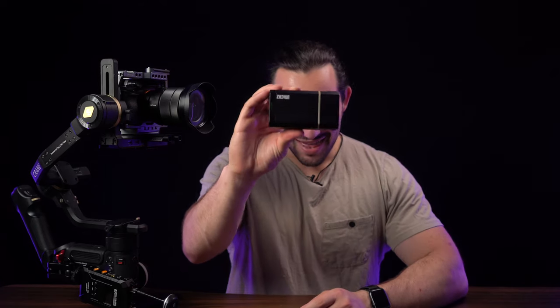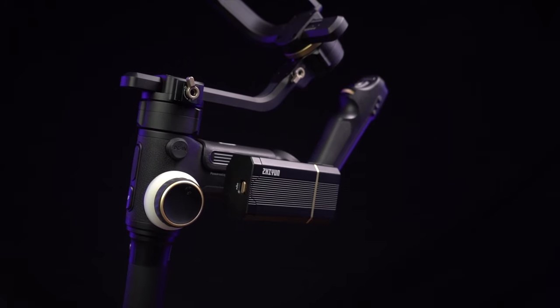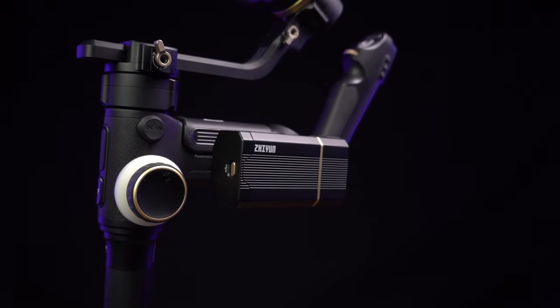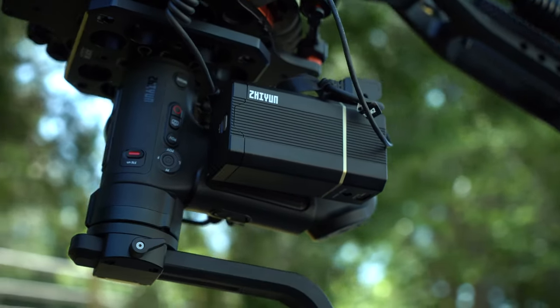Today we are talking about this little device, which is going to supply your Crane 3S gimbal with much more torque. It's called the Power Plus battery pack. In a few moments I'm going to show you some behind-the-scenes footage of me using this battery pack on the Crane 3S gimbal on a car.